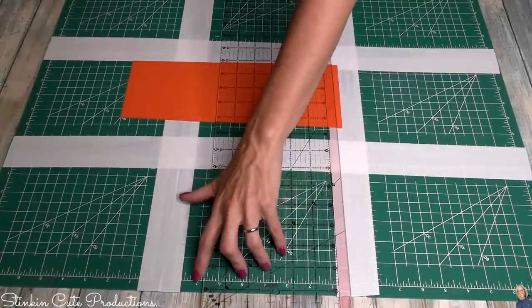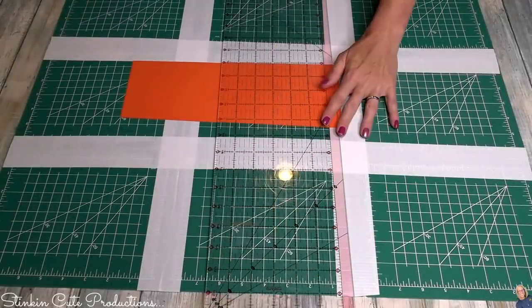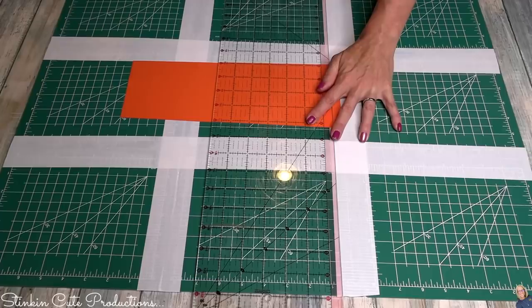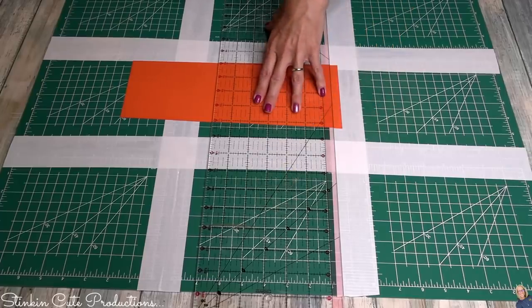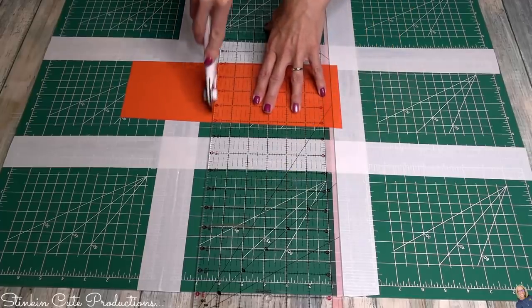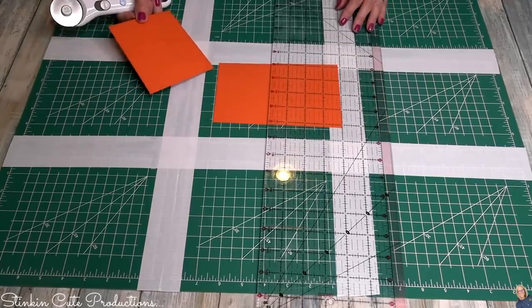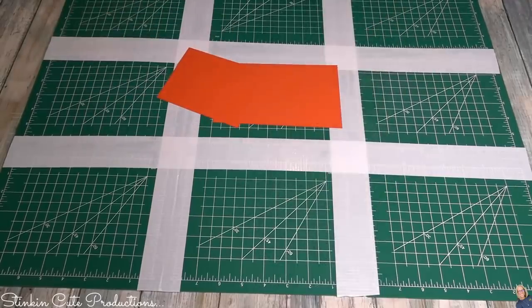If you really wanted to use the side with the printed measurements, you very easily could — even though the measurements repeat themselves, you can line up your ruler with the lines and get a straight cut within six or eight inches. Just make sure if you're using the printed side that you tape the solid side.